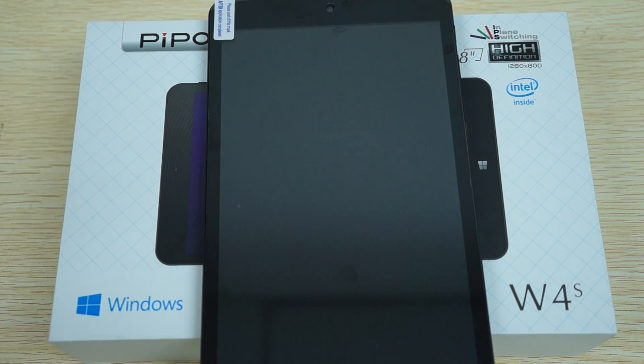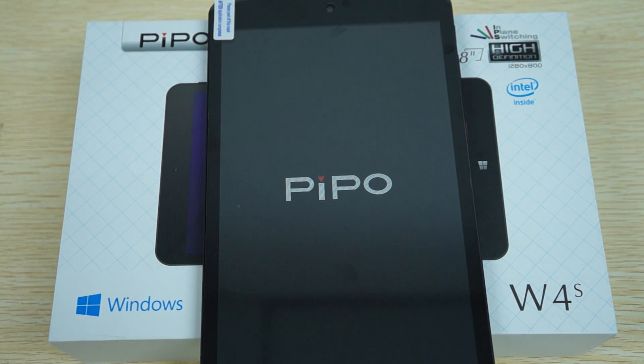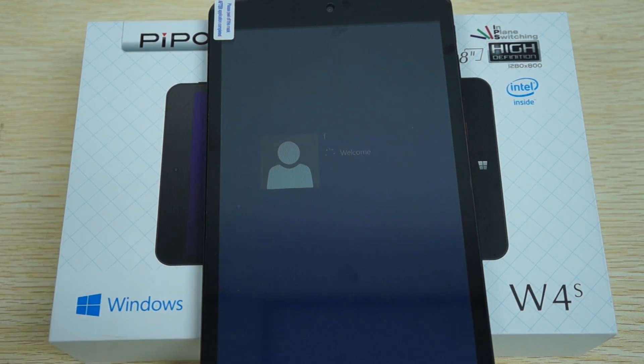I haven't checked out the Windows side yet, so we'll see what happens. The other dual boot model is the W3F — not the S — which is also a popular tablet.